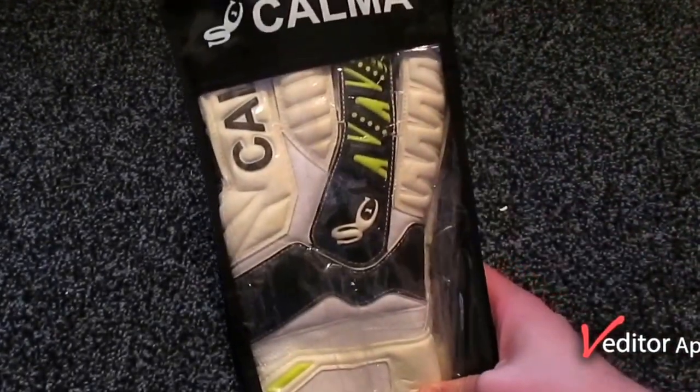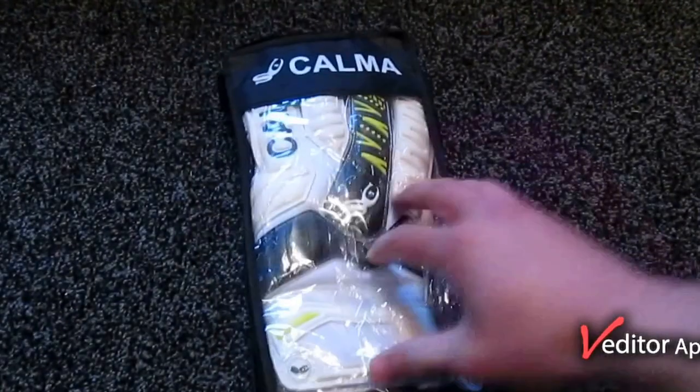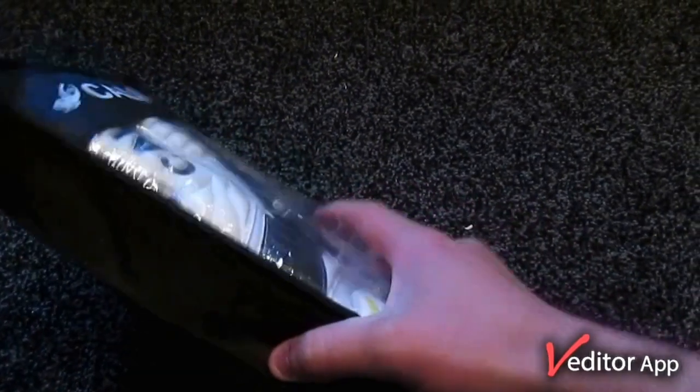I've never used Calma before but I've been really keen to get a look at them because I'm quite a fan of their latest design in their 2015-2016 range.